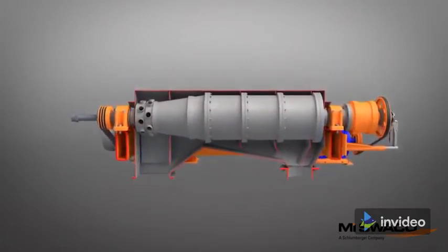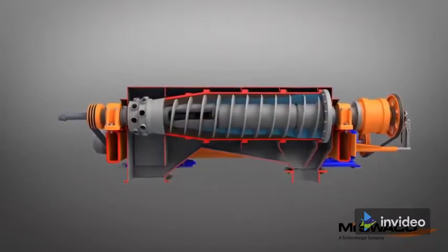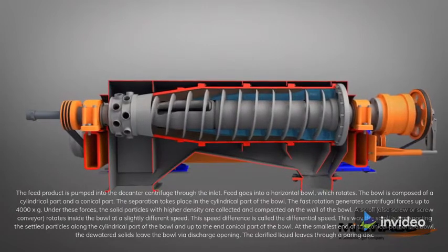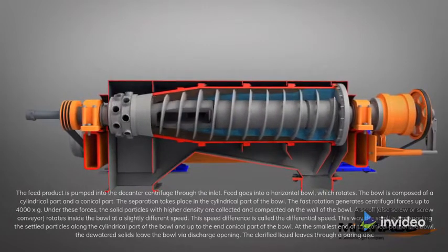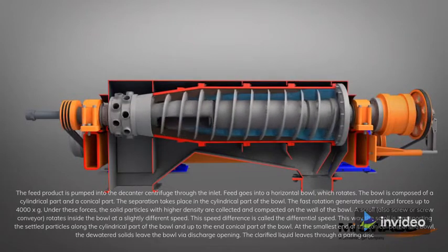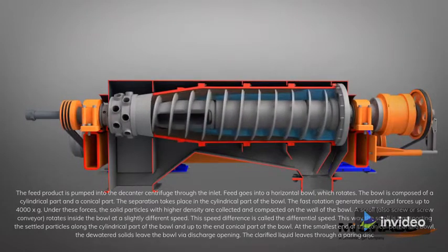How does this work? The feed product is pumped into the decanter centrifuge through the inlet. Feed goes into a horizontal bowl, which rotates. The bowl is composed of a cylindrical part and a conical part.